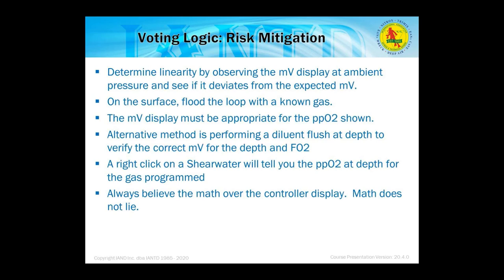Millivolt logging for risk mitigation: determine linearity by observing the millivolt display at ambient pressure and checking if it deviates from expected millivolts. On the surface, flood the loop with diluent gas — the millivolt display must be appropriate for the PPO2 shown. An alternative is performing a diluent flush at depth to verify correct millivolts for depth and FO2. A right-click on the Shearwater will show PPO2 at depth. Always believe the math over the control display — the math never lies.